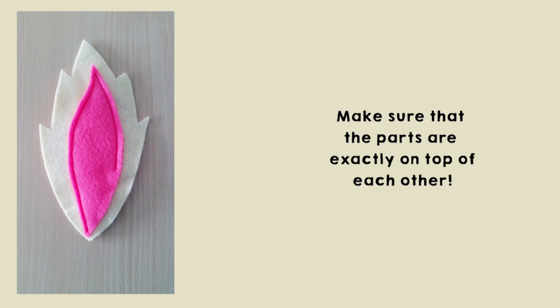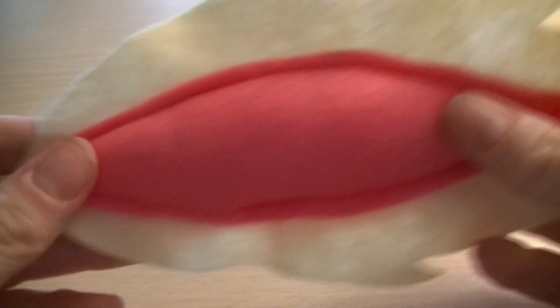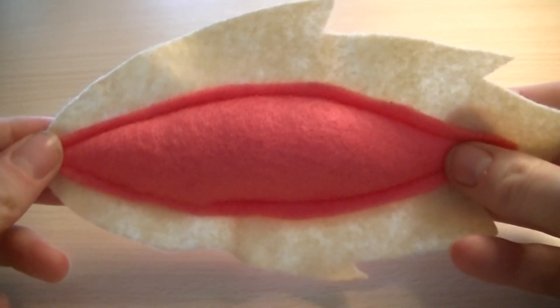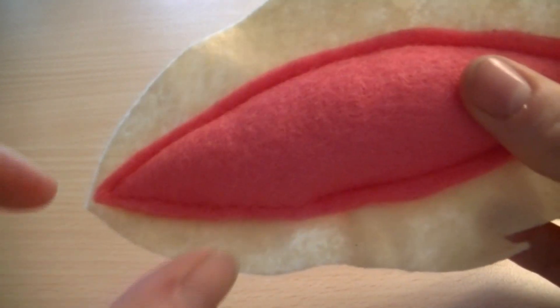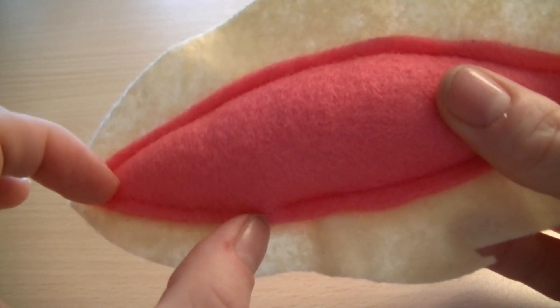The first thing you need to do is pin the two pink parts of the tail on the tail. Make sure that the parts are exactly on top of each other. If you want to check this, you can hold the tail in the light of a bright lamp, because the light will shine through and you can see if the parts are directly on each other. Sew the pink parts of the tail onto the yellow part of the tail with pink thread, and leave a little part between this and this point open.